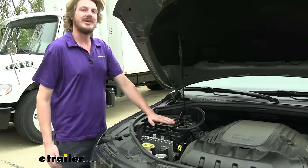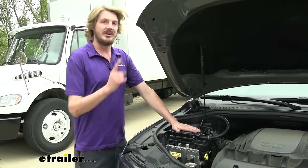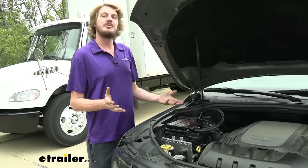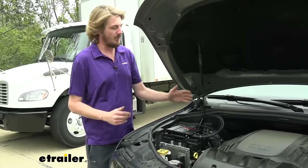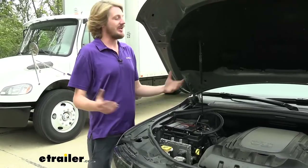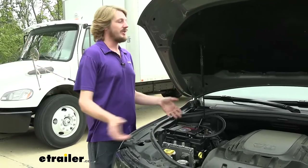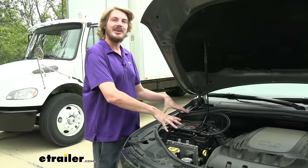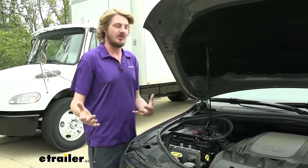Demco, in my opinion, makes the best braking systems. There's two of them that I really like. We've got the Air Force One here, which is one of my favorites. The other one would be Demco's Stay and Play Duo. To determine which one's best for you really depends on your motorhome. If your motorhome has air brakes you'll want to choose Demco's Air Force One. It's going to be a fully proportional braking system that's going to give you great performance, so when you hit the brakes in your motorhome the brakes in your vehicle will apply at a similar pressure — very responsive and natural feeling.